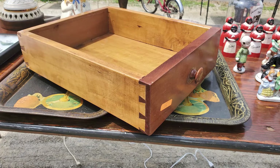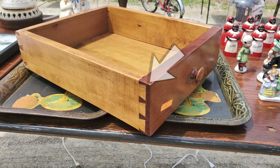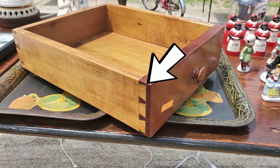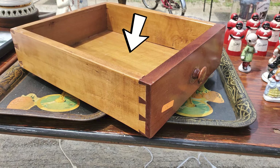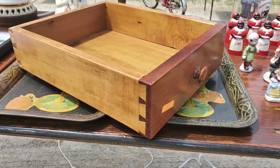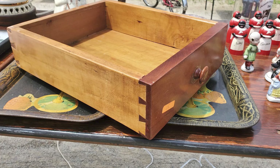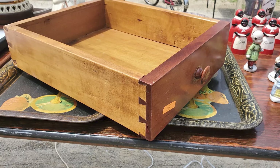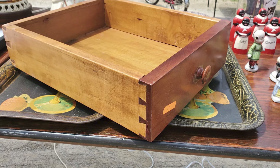Plow planes make grooves — narrow channels — along the grain in a board. If you don't get why this matters, consider the basic drawer. New woodworkers mostly worry about cutting the dovetail that joins the corners, but that drawer isn't going to hold anything unless you get the bottom in there somehow. If you're building from solid wood, you can't glue the bottom on. As the drawer moves with the seasons, it would break that glue joint right away. Let's flip that drawer over to see how it's done.